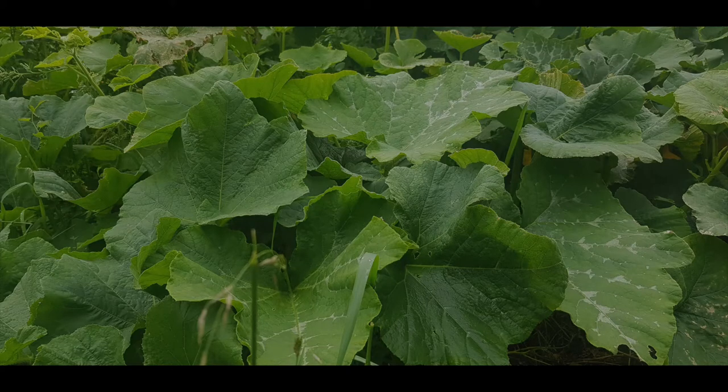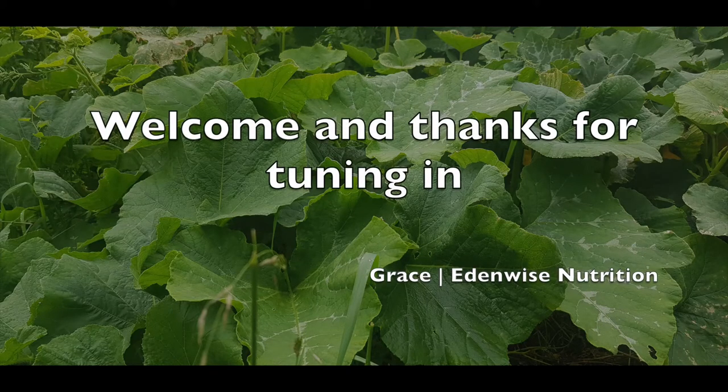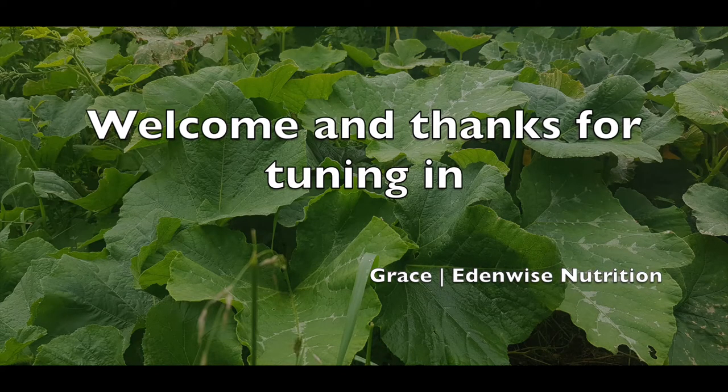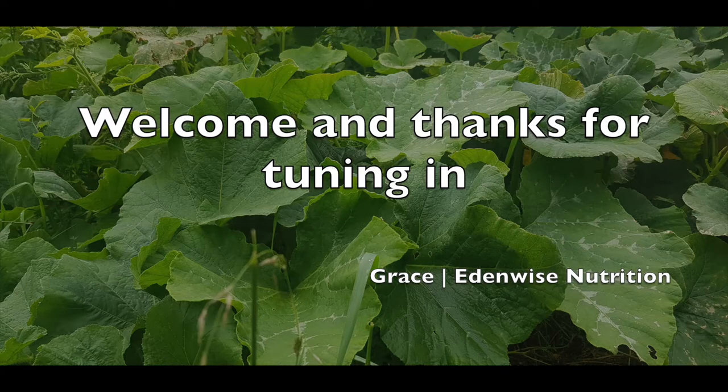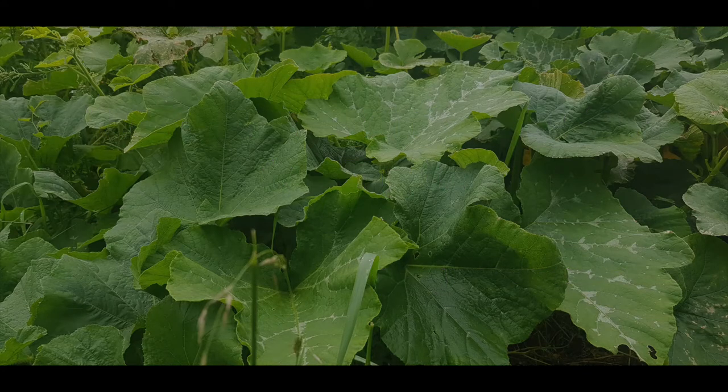Today we want to talk about pumpkin. It's pumpkin season — just the beginning of pumpkin season. I'm here at the allotment and we have some wonderful pumpkin plants with some fruits just setting in. So we are not going to do pumpkin the usual way. We want to learn how to cook pumpkin leaves.